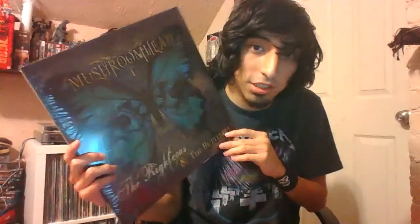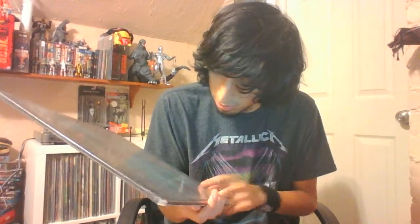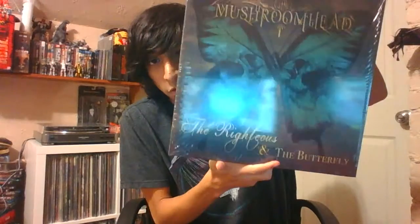So this is gonna be Mushroomhead - 'The Righteous & The Butterfly' on vinyl. This is one of my top albums of 2014 and I finally have it on vinyl. I know there's a color version out there - I think it was green - but it was a website exclusive, so I just picked this up on black vinyl.